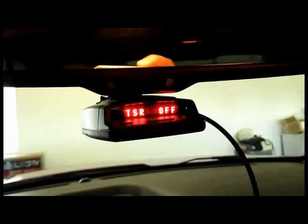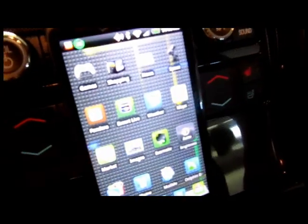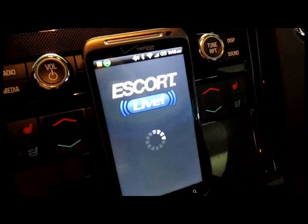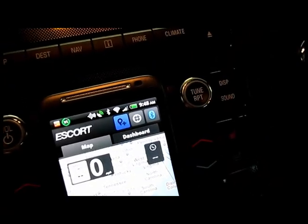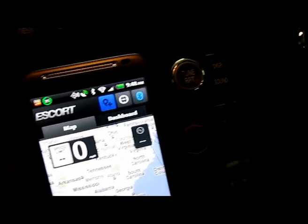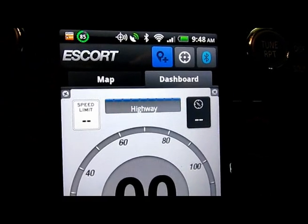I'll turn that on and you can see the red line coming online. Then I'll come back here to my phone and start the Scout Live app. It's connected — a smart cord. You can tell that because the blue Bluetooth symbol is blue in the upper right-hand corner. Go to my dashboard screen.